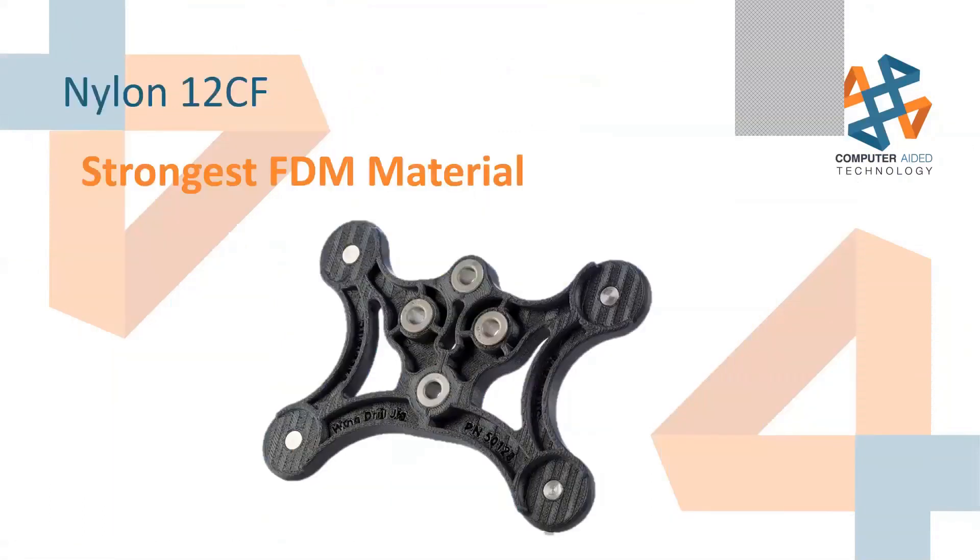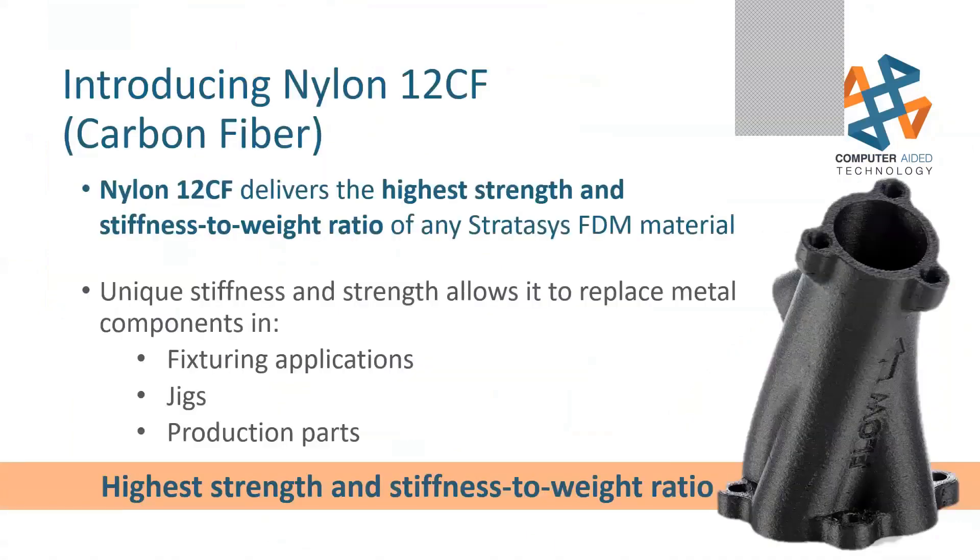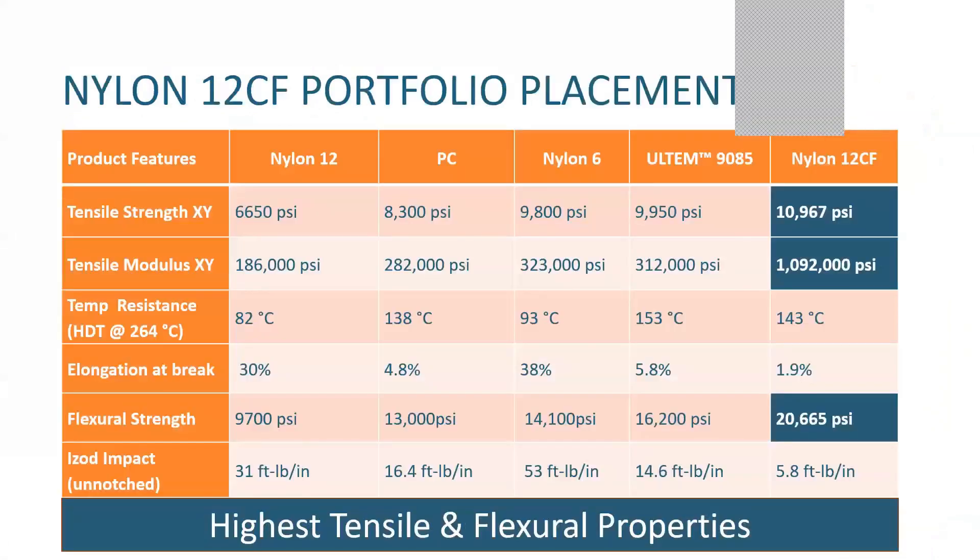Now let's talk about our strongest FDM material: Nylon 12 CF. It's chopped carbon fiber bits inside of Nylon 12 as it's extruded out. It has the highest strength-to-stiffness ratio of any material Stratasys currently offers. It's being used for jigs, fixturing, some production parts, and even to replace some billet aluminum covers in automotive applications. Here's a layout of its tensile strength versus others — XY PSI ratings are all looking great.